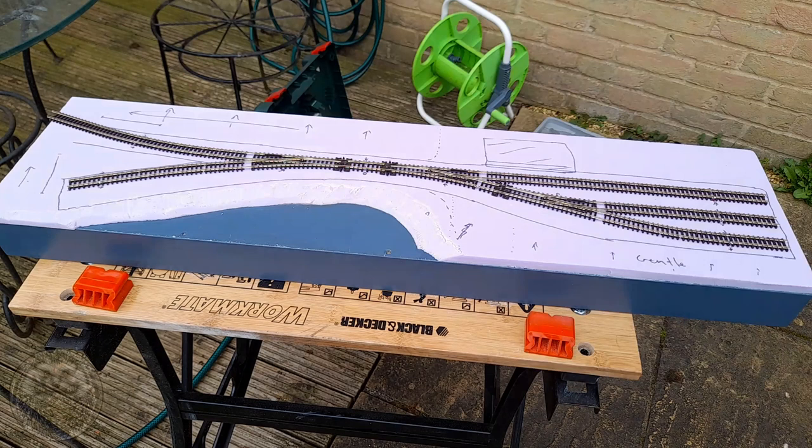As a quick recap of where we were: we left episode 1 with our track cut, dropper wires added, and the track sat loose on the lovely pink extruded foam sheet. The chocolate-spreading step from the intro was of course brown poster paint, which I was using to hide the pink shade of the foam — as lovely as it is, it isn't particularly realistic.